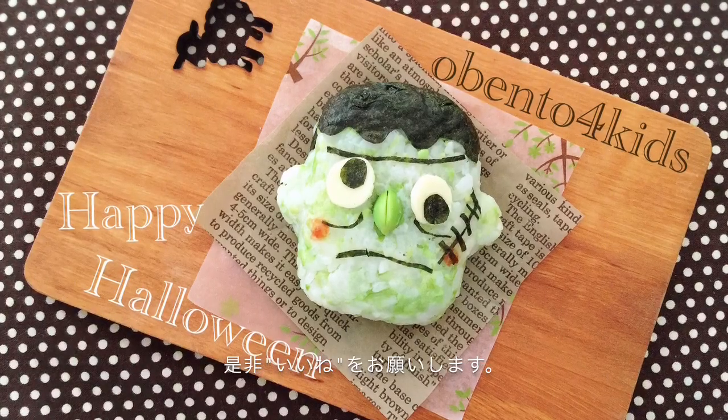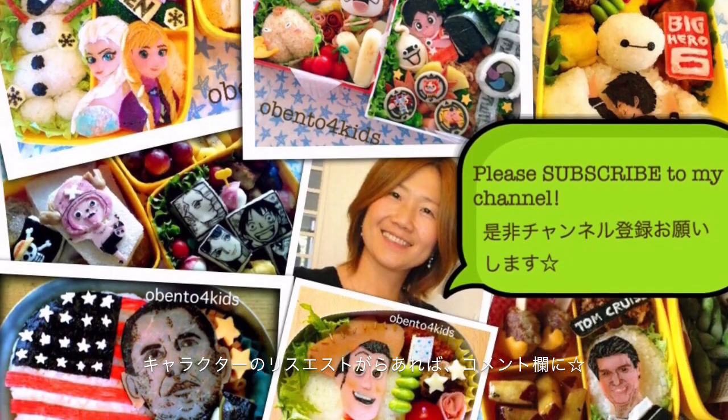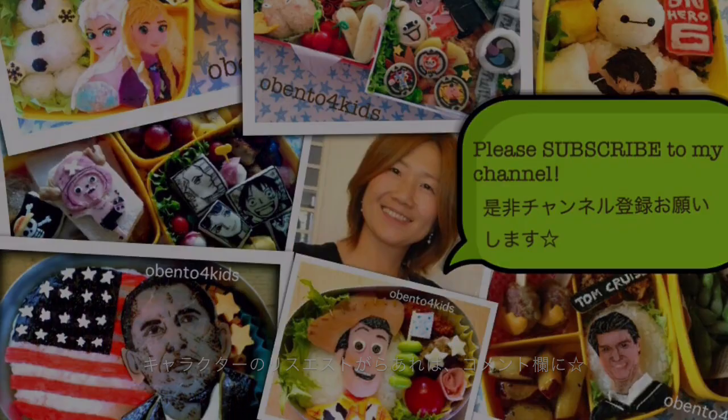If you liked the video, please like it. Also, get subscribed to my channel. And if you have any characters you want me to make, please tell me in the comments. Thank you for watching. Arigatou gozaimashita.